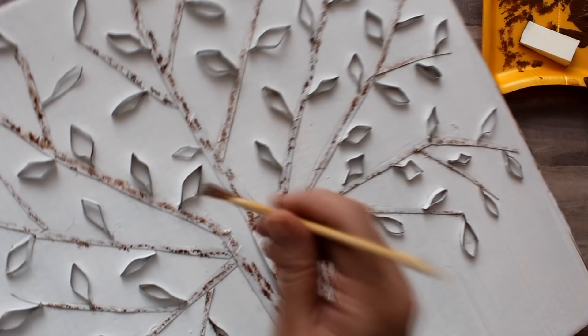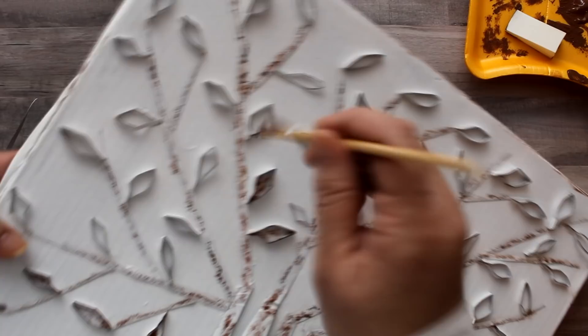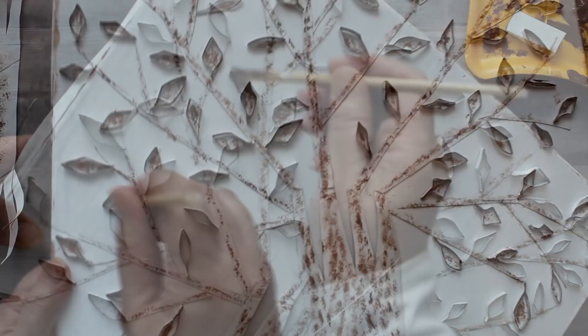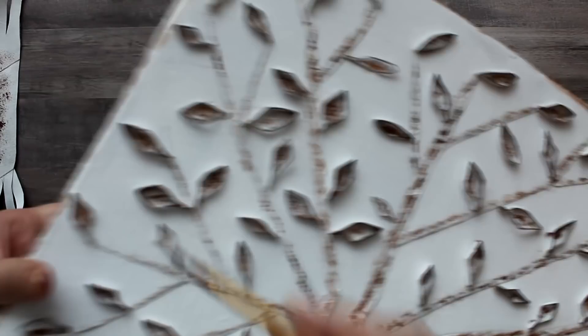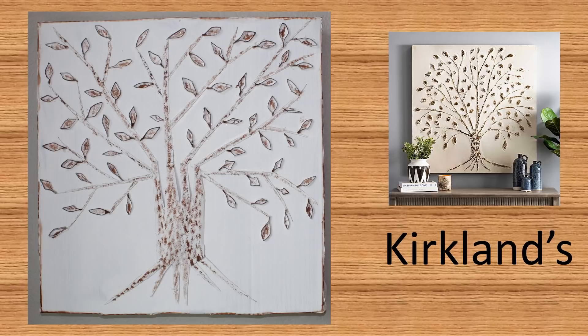To paint the leaves I dab the paint and paint brush inside the leaf just as I had done with the branches, then go over the tops of the leaves with the side of my brush to outline those as well. Here is the finished project — this piece was actually inspired by something I saw at Kirkland's, and here is a peek at the original.